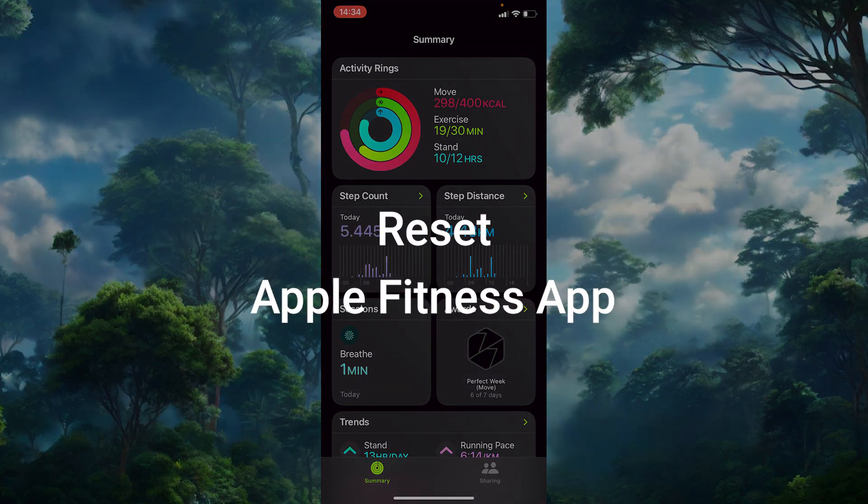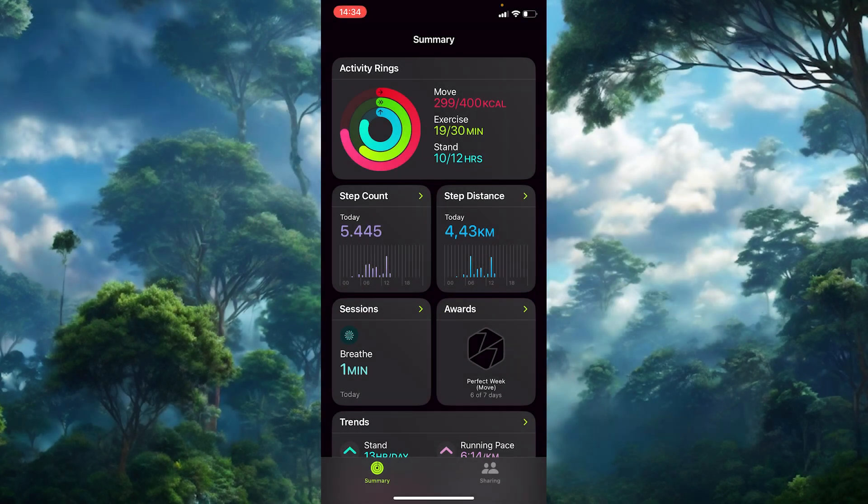Welcome back to the channel. In today's video we'll go through a simple yet effective way to recalibrate your Apple Watch fitness tracking. If you feel like your step count or workout data has been inaccurate, resetting the calibration can make a real difference. The process takes just a few minutes and can help your watch gather more accurate data.